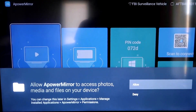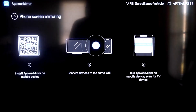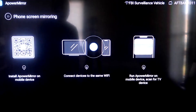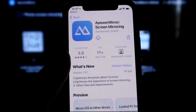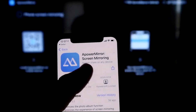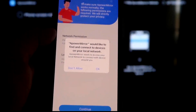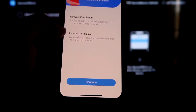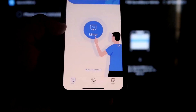Allow APower Mirror access to your photos, media, and files by clicking Allow. Go to the second tab that says 'Phone Screen Mirroring' and tap on it. It'll show a QR code — open your iPhone's camera app, scan the QR code, and it will take you to download the APower Mirror app on your iPhone. Once open, allow it to find and connect to devices on your local network, and grant network and location permissions. Both devices must be on the same Wi-Fi network.